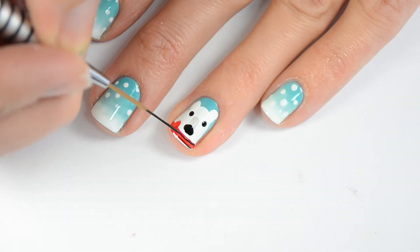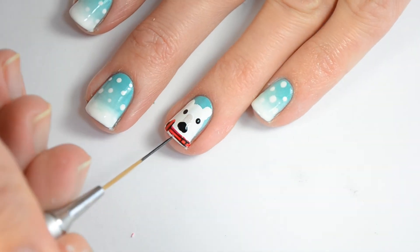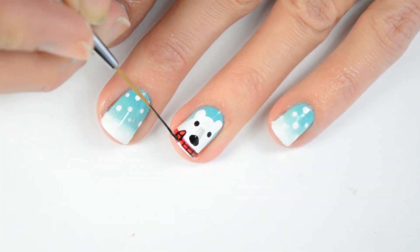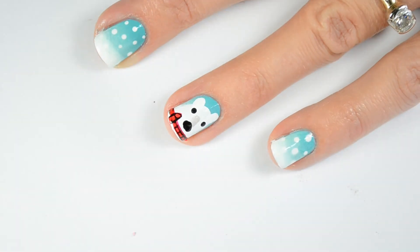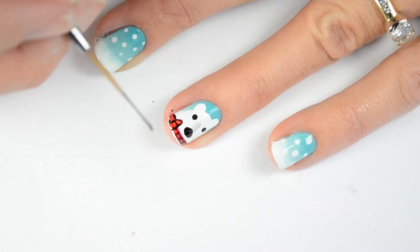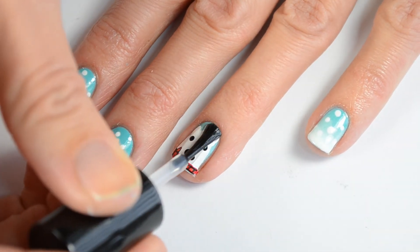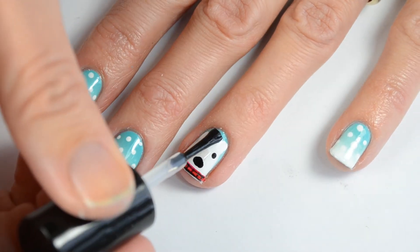I've been using this striping brush from What's Up Nails and I love it. I'll have all the products that I use listed down in the description bar below with links. When you're finished with the scarf you can add a few white polka dots on top of his head for a little bit of snow. I always finish up with my favorite fast dry top coat — today I'm using HK Girl by Glisten and Glow.